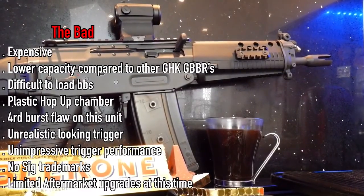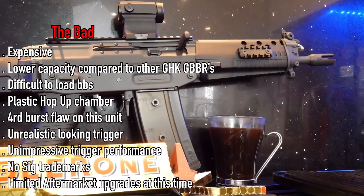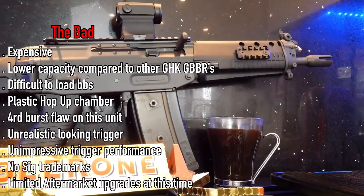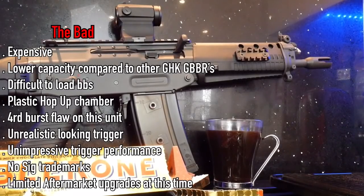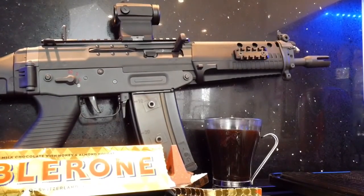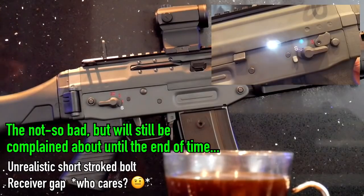So what's the bad news? Number one, it's expensive. The Cerakote paint job, R&D, and tooling translates into a more expensive rifle. I've gotten used to GHK releasing 40-round magazines for their rifles, so 30 BBs was a tad disappointing. It can be difficult to load those magazines, but it's most likely feed-lips related. Like most GHKs, the hop-up chamber is plastic. The fault on my particular gun — four-round bursts instead of three. The trigger doesn't necessarily look like the one on the real 553, and the trigger performance, take-up, and reset is unimpressive. It lacks those SIG trademarks. And if I look really closely, the half-travel bolt isn't realistic — full travel matters to some people — and there's a tiny gap in the receiver, which has been one of the main complaints by nitpickers.